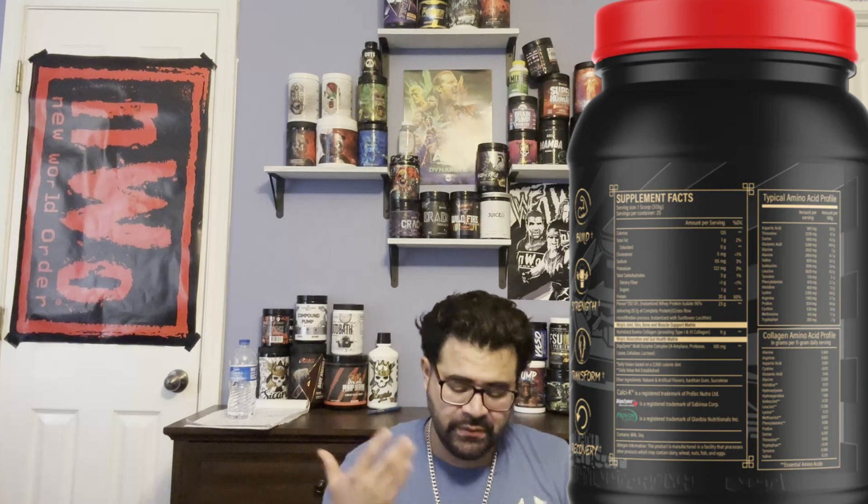The next section is the typical amino acid profile. I won't go through it all because it has all your basic aminos and it's a lot to read. They also provide a collagen amino acid profile on the side. It has all the essential aminos you need. This is a great protein powder — flavor-wise, 10 out of 10.